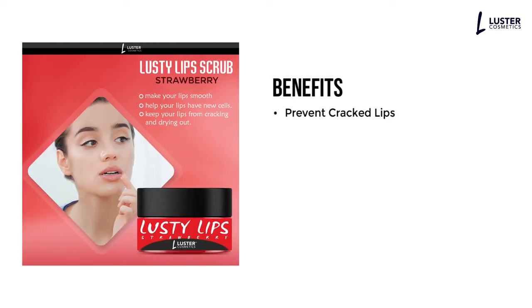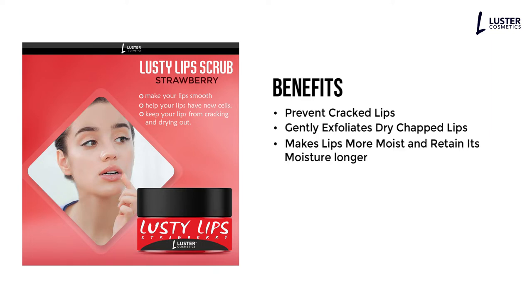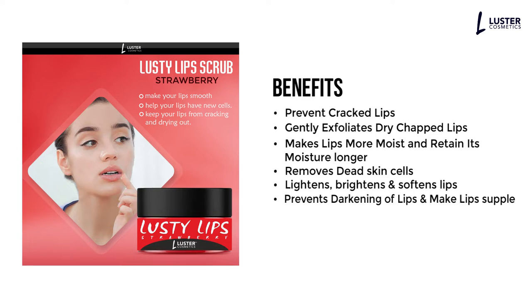Benefits. Prevent cracked lips. Gently exfoliates dry chapped lips. Makes lips more moist and retains its moisture longer. Removes dead skin cells. Lightens, brightens and softens lips. Prevents darkening of lips and makes lips supple.